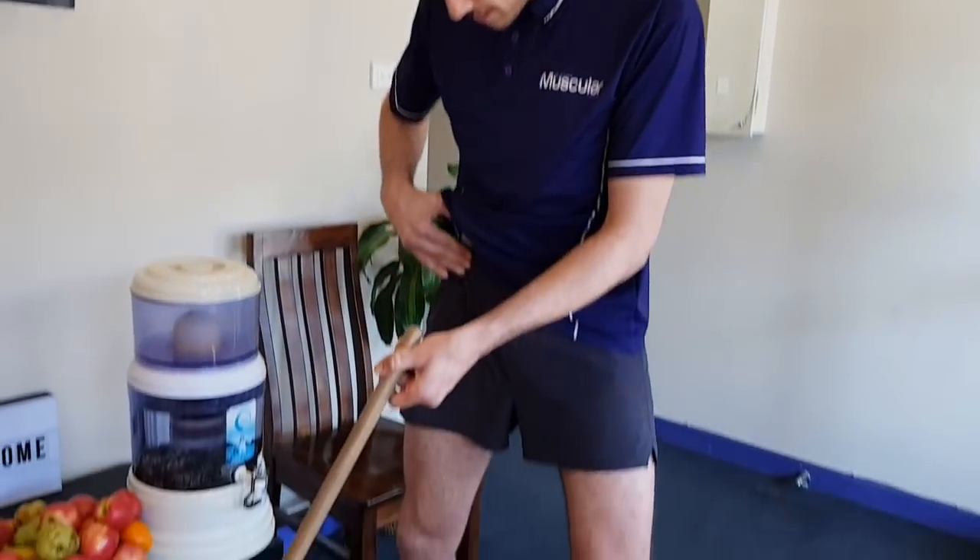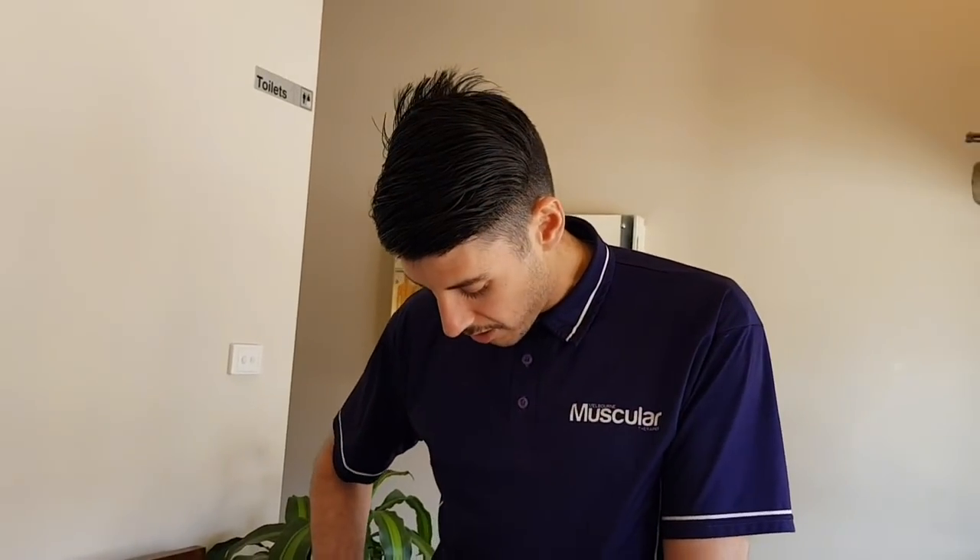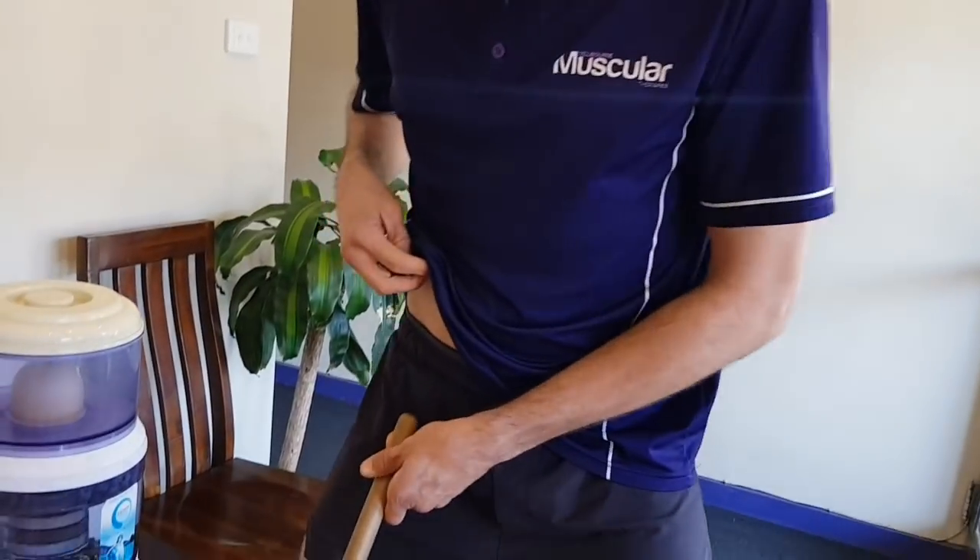That's for the groin attachment. A lot of people suffering from OP — osteitis pubis — guys and girls, get into that one with the broomstick and that'll help a lot. The other one a lot of people have is kind of this top of the quad psoas attachment just on the inside of that rec fem tendon.